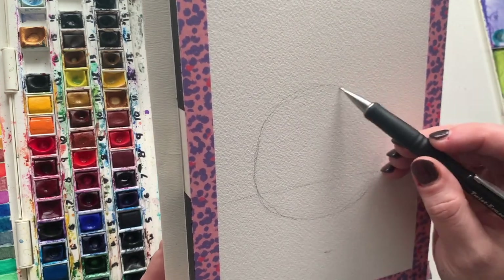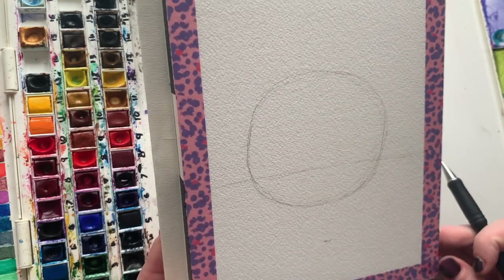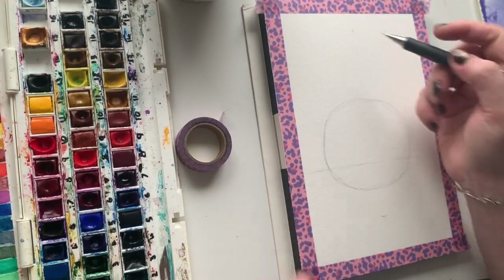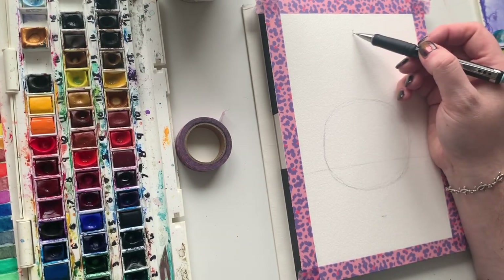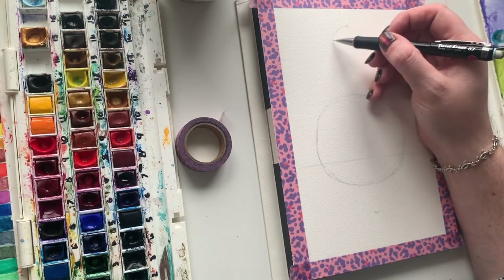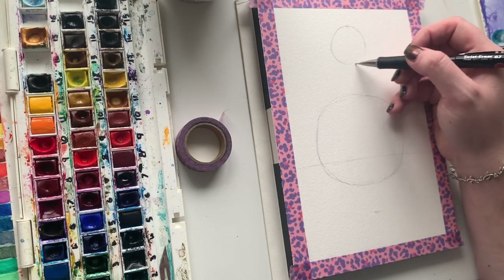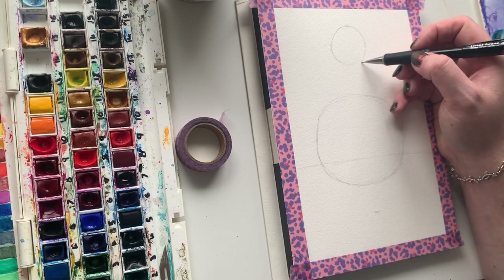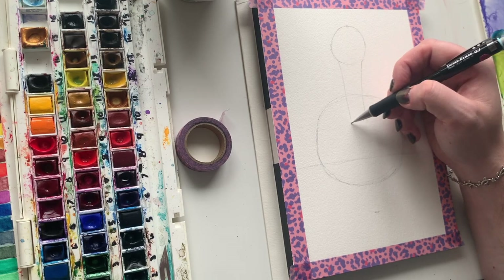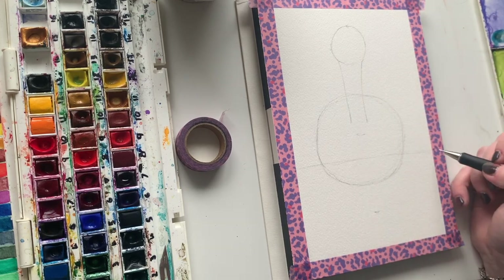Ideally this line can be as light as you can do it. If you need it darker to see it, that's fine, but you will see the lines afterwards because watercolor is transparent. So up at the very top where I put that dot is the very top of our goose's head. I'm just going to draw a circle up here, and I won't finish it at the bottom because that's where his neck's going to be. I'm going to pull his neck down so that it goes into the circle.